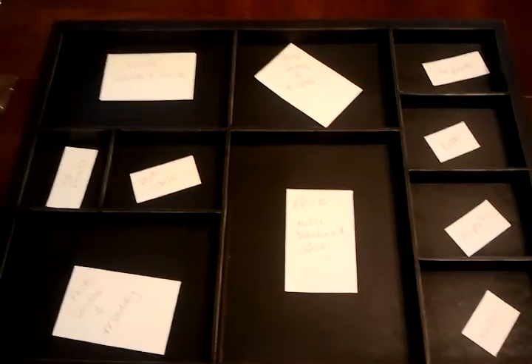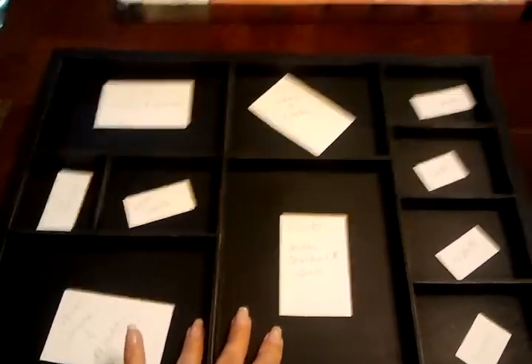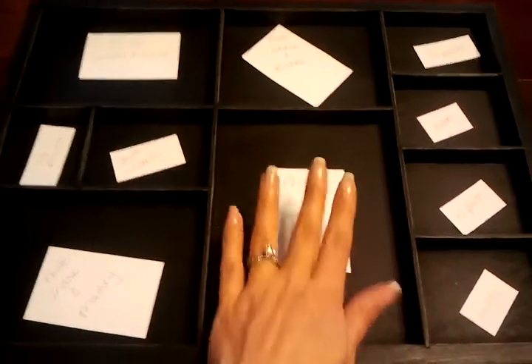Hey Lisa, time to film a new project. I'm doing this Seven Gypsies printer's tray. I'm doing it for Andre — it's going to be pictures of him and his kids. I've got one picture of him and his mom and his girls, and it's going to go here in the biggest spot.